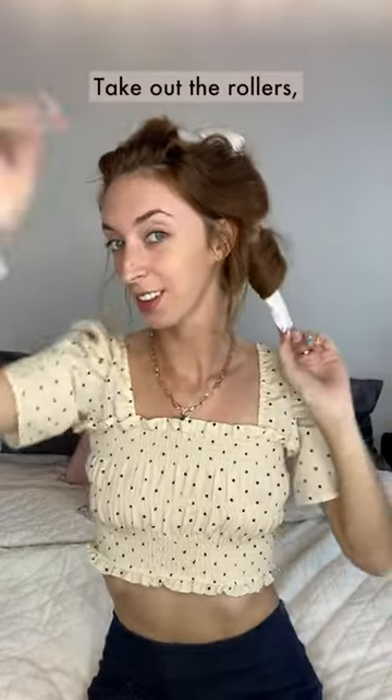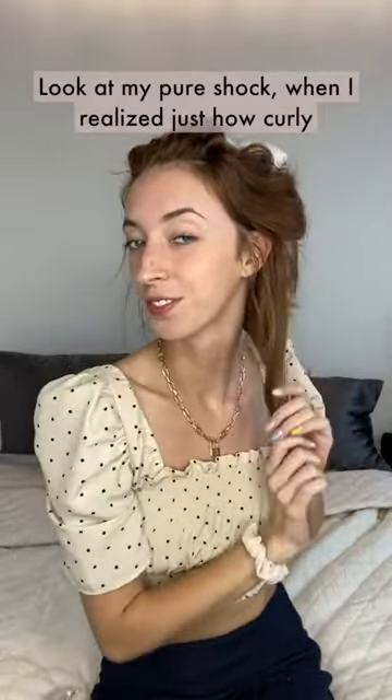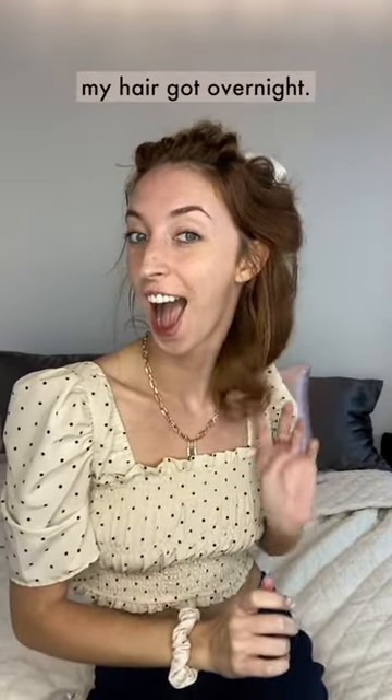Now go to bed, wake up — you're going to be amazed. Take out the rollers starting at the bottom of your head. Look at my pure shock when I realized just how curly my hair got overnight.